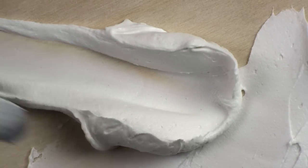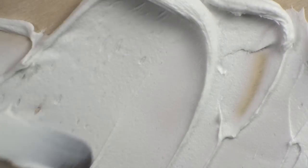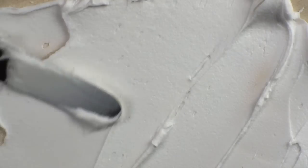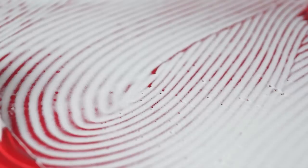Originally created to allow acrylic artists to create very thick paintings without the added weight that paint or traditional paste would require, Light Dimensional Ground can be used by watercolorists for creating dramatic texture or for filling in and reducing texture. The texture created using Light Dimensional Ground depends on your application.